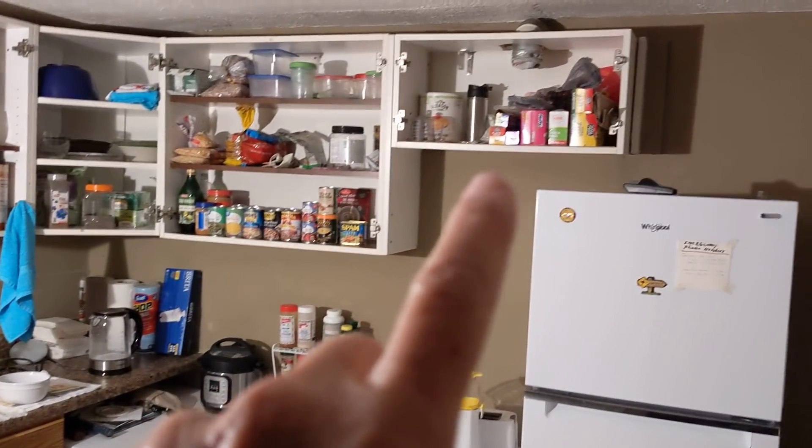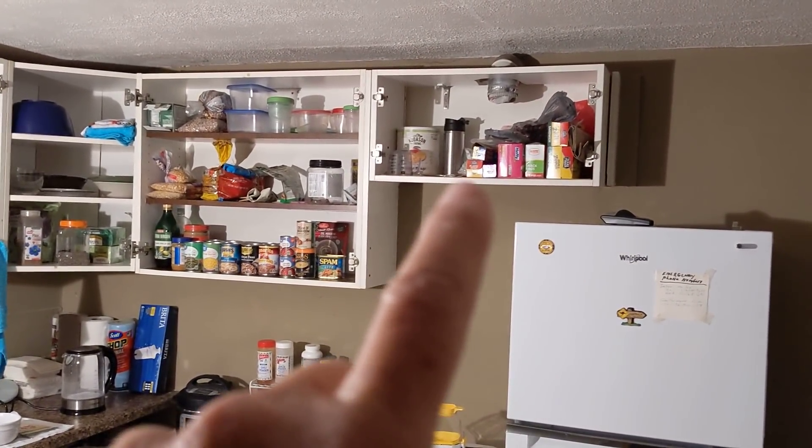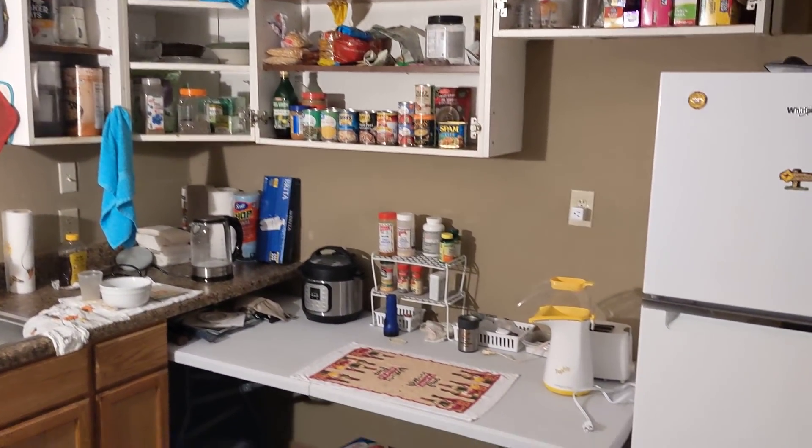Up above, all these cabinets across here had doors, but I took all the doors off. Why? Because it's my place and I do me. Now I can see everything and know what I've got in inventory as far as foods, etc.